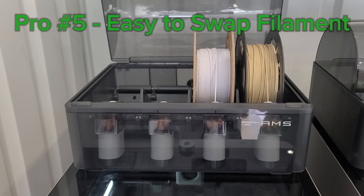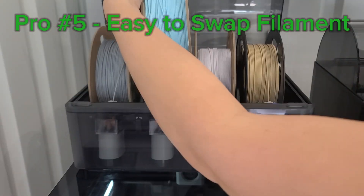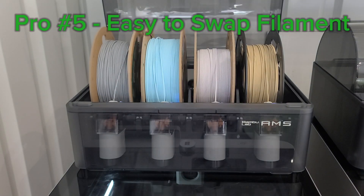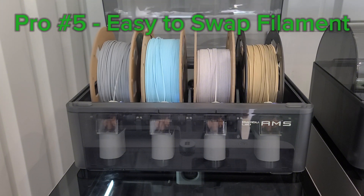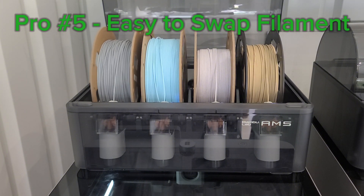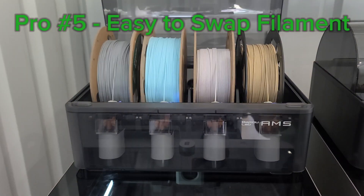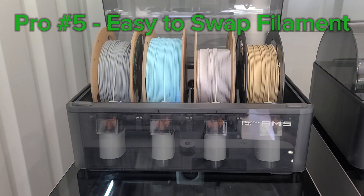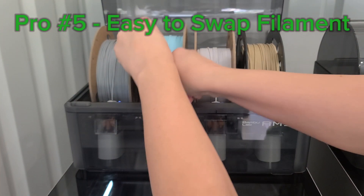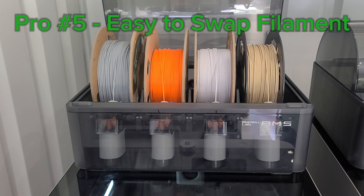The fifth thing that I like about this printer actually seems a little funny, but it's how easy it is to swap the filament. It's not something I ever thought I would have cared about before, but the fact that it does not run the filament all the way to the hot end makes it super simple to just grab and go as I need colors on different printers. That makes it my go-to printer if I'm just running a quick prototype.